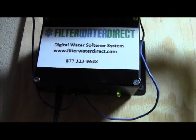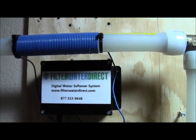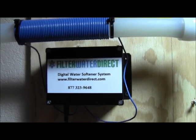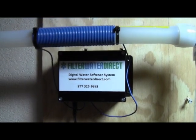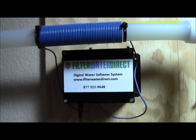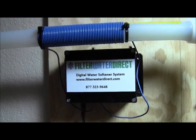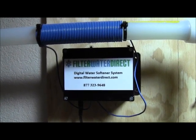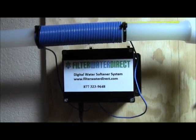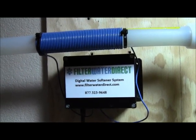That green light is the indicator that you've wired and installed it properly, and that's all there is to it. This will control the lime scale in your home constantly 24/7. This conditioner handles water up to 25 grains per gallon of hardness — no salt, no maintenance, no chemicals of any kind. It will eliminate the buildup of lime scale from calcium and manganese in your home, on your dishes, dishwasher, appliances, faucets, and sinks.